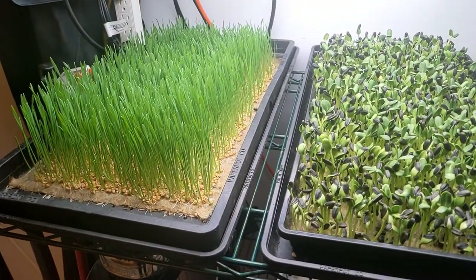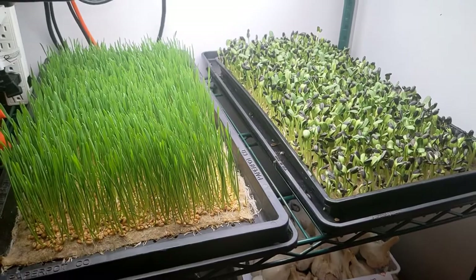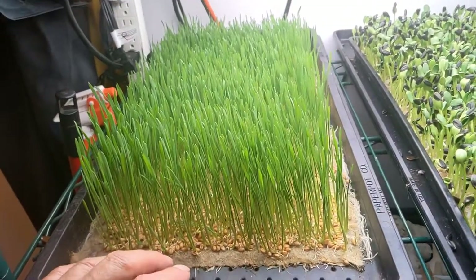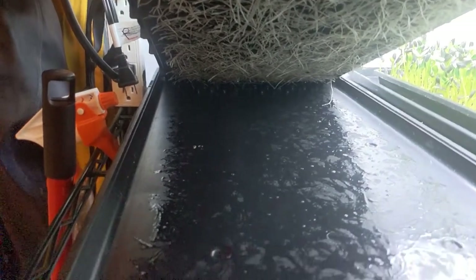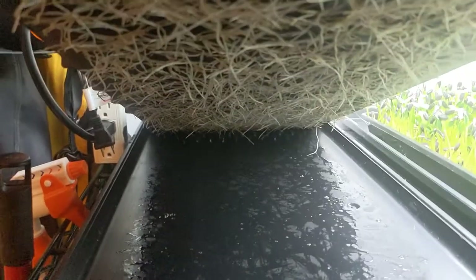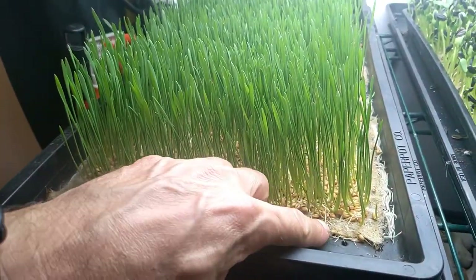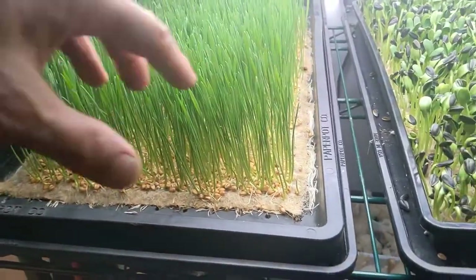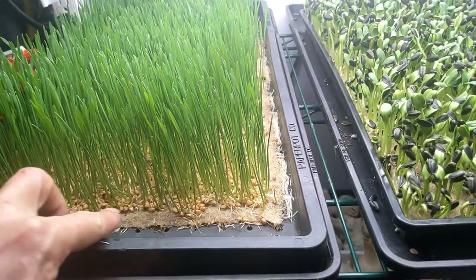The terra fiber hemp mats are performing quite well at this point. I already have plans for a second trial which I'll talk about in the future. The question I'm thinking about is, as I look at how things are growing — seeing the tendency of the wheatgrass roots to be underneath the tray — should the strategy be to water the roots from below? Or does the water work down to those lower roots when I water directly on the mat? I've been watering on the mat and letting some excess run down, and that seems to be working.